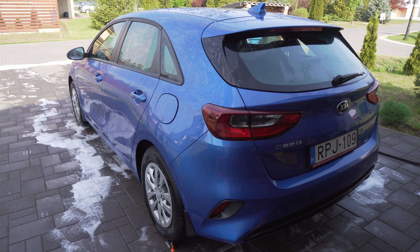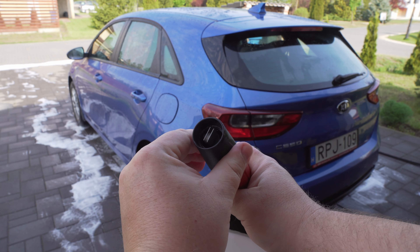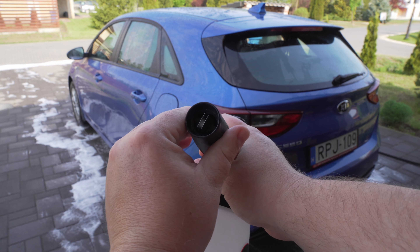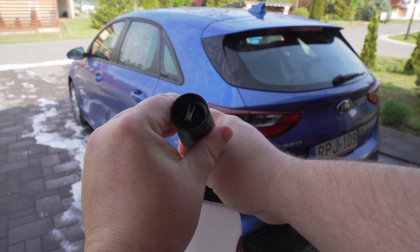Another important topic is that at the nozzle you can also set how wide the spray fan should be. You can set this fan size, and on some foam cannons at the back, when you turn it, you can also choose the angle of the fan.